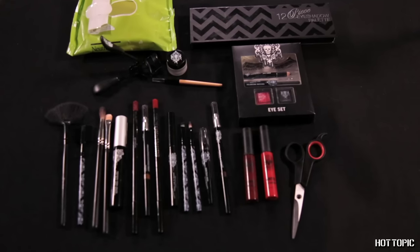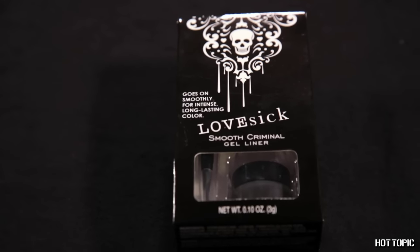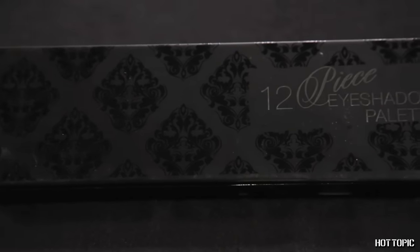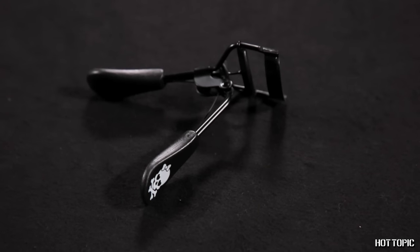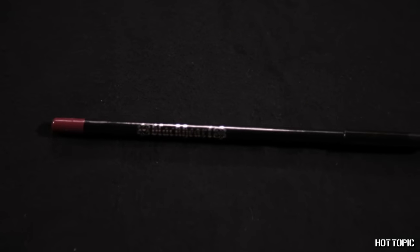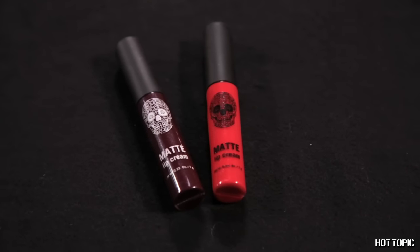For this look, you will need your Lovesick Eye Kit, your Lovesick Brush Set, Lovesick Smooth Criminal Gel Liner, Lovesick's Black Kohl Eyeliner, your Hot Topic 12-Piece Eyeshadow Palette, your Hot Topic Eyelash Curler, Lovesick Thanks for the Lift Super Mega Mascara, a Blackheart Lip Pencil in Burgundy, Blackheart's Lip Pencil in Vamp Red, and Matte Lip Cream in Bright and Deep Red.